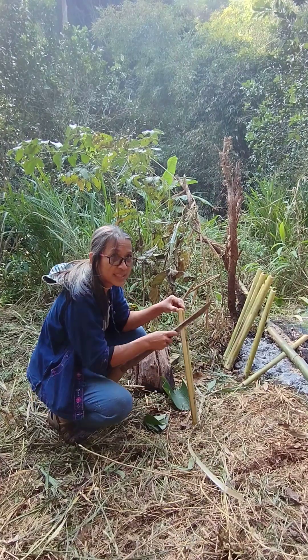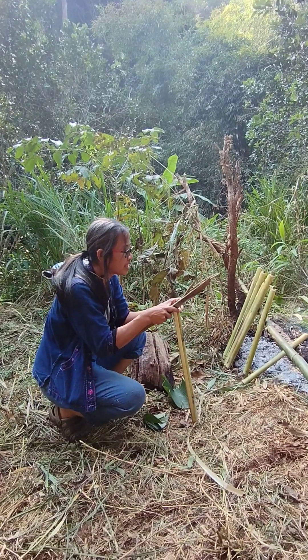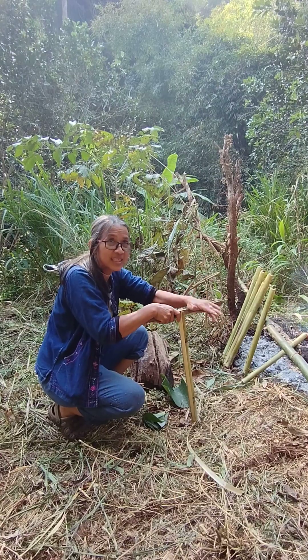You have to use the bamboo when it's young. You have to use a young bamboo because it has a layer inside that holds the sticky rice.